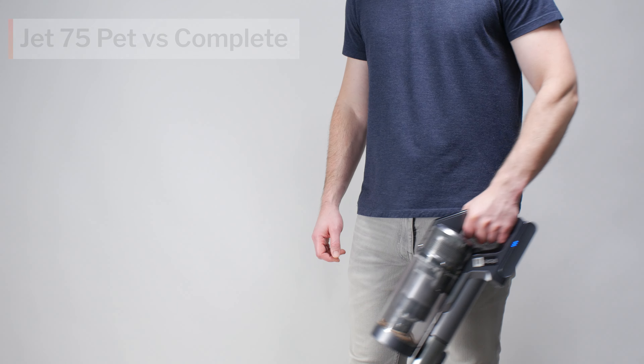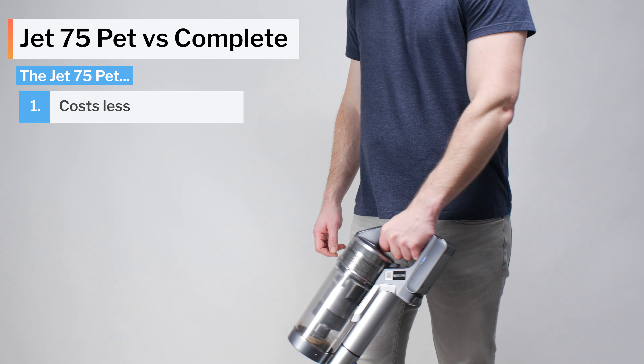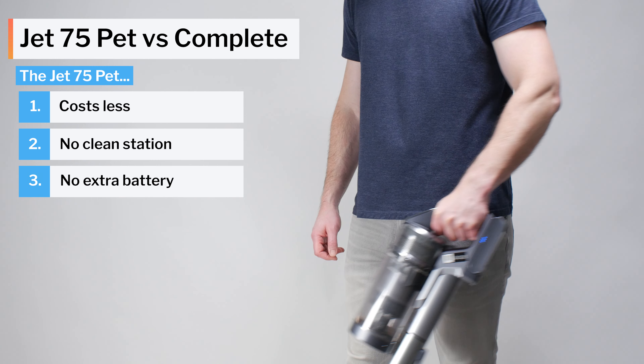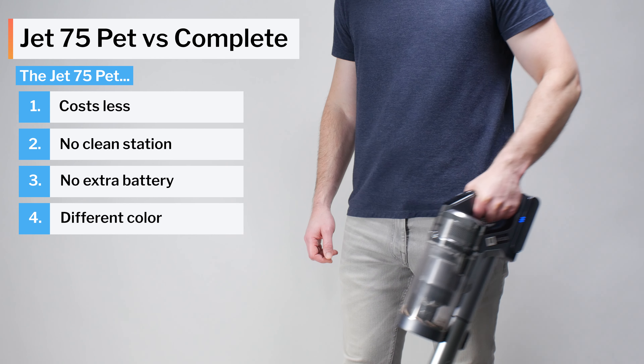Before making general recommendations, we have to distinguish between the Jet 75 PET and the Jet 75 Complete. The PET model is usually about $100 cheaper and doesn't come with a clean station or an extra battery. Otherwise, outside of color, the two models are identical.